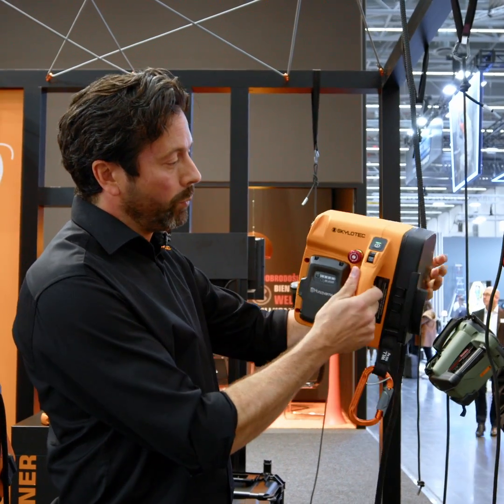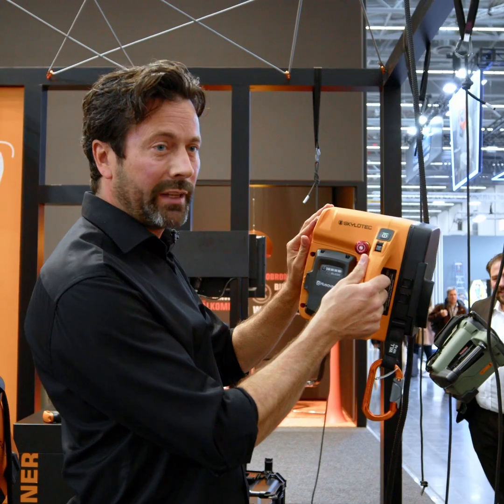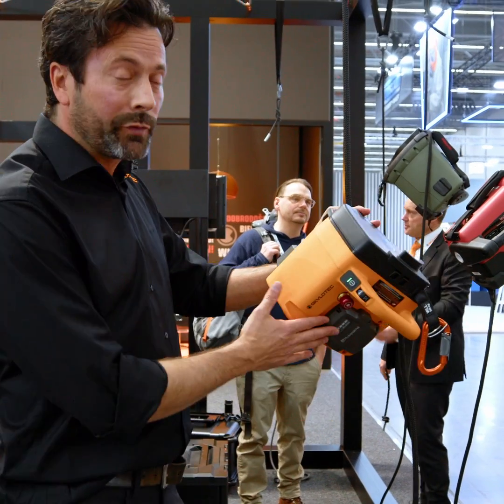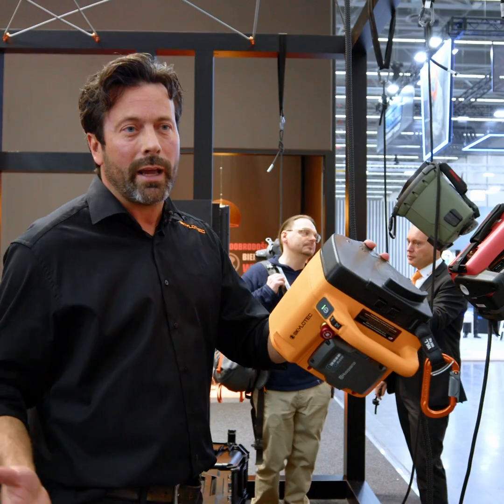So regardless of where you are, you can always return to the ground under gravity-assisted descent. We use a Husqvarna battery, which is an off-the-shelf battery that you can buy all around the world.